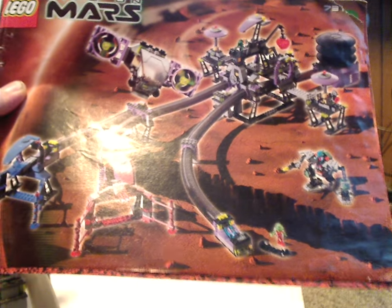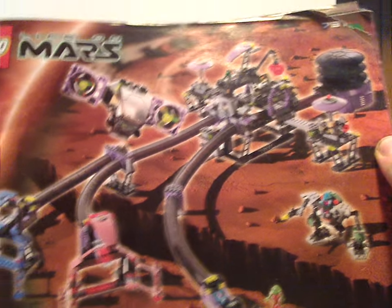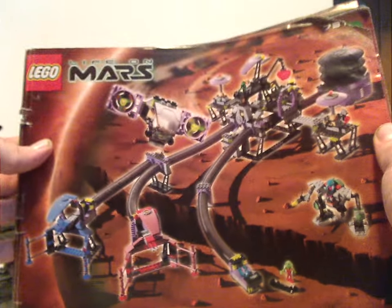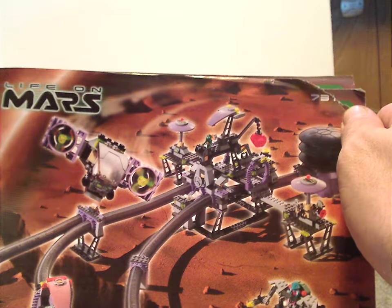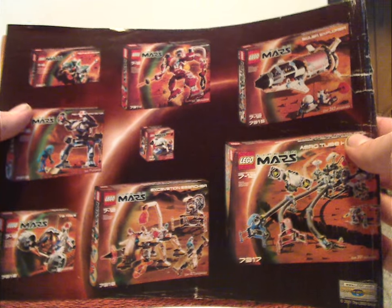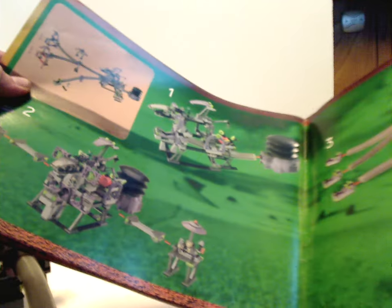Hello everyone, Dylan here. Happy Throwback Thursday, and the rotation leads us to another Life on Mars review. This one's on the Arrow Tube Hanger from 2001, set number 7317. On the front of the large manual we have the Lego Life on Mars logo and a picture of the whole set on the surface of Mars. On the back side is an advertisement of all the sets in the theme, which I have reviewed, plus the features of the set and how to connect all the sections together.